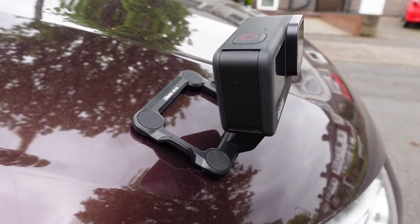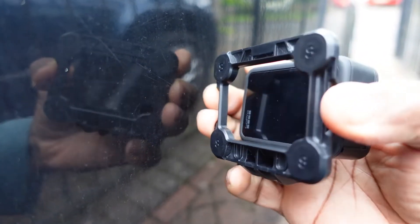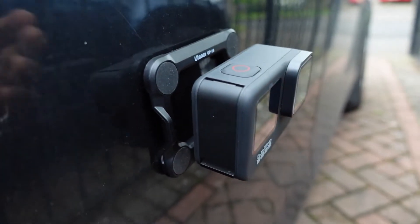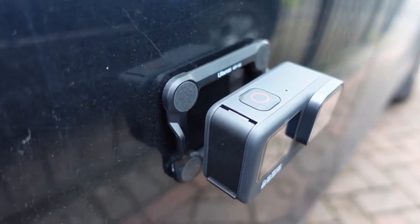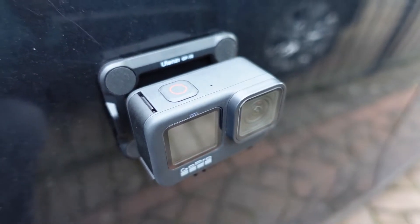It's not like suction cup mounts, where some of them — especially the GoPro ones — do specify a speed limit up to which the camera is held securely. So please bear that in mind if you place this on a moving object like a car or van.